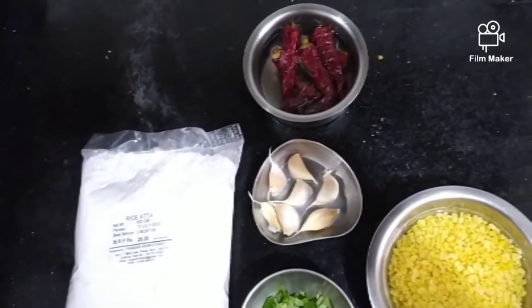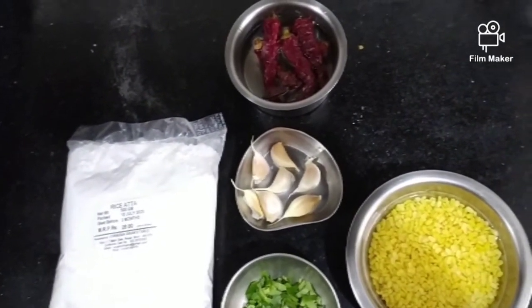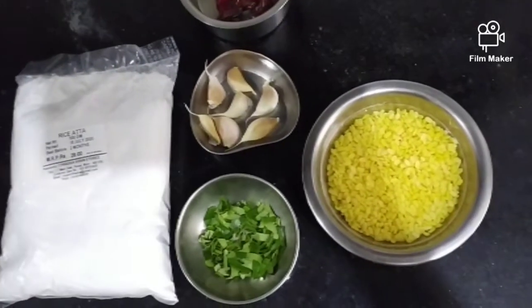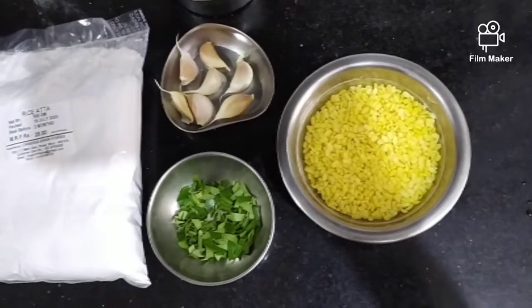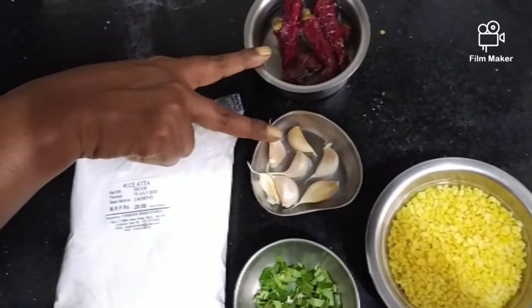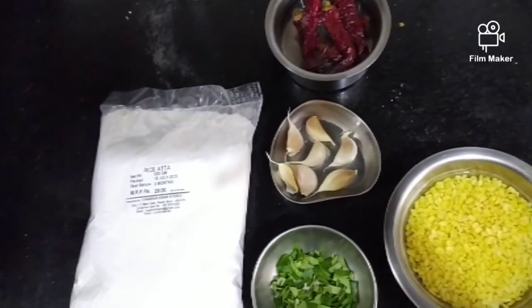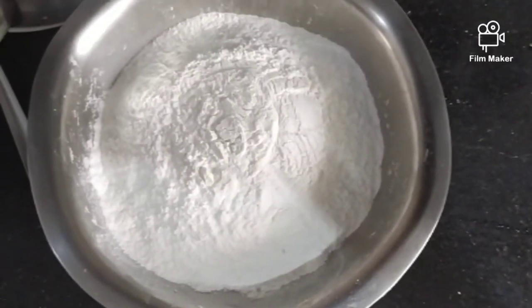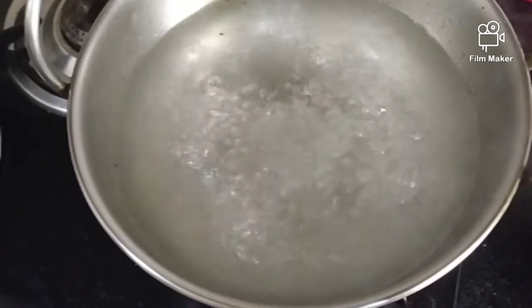We will use some cashmere and we will put it in for 20 minutes. We will put a color in. Cashmere — we have 30g, 3g.